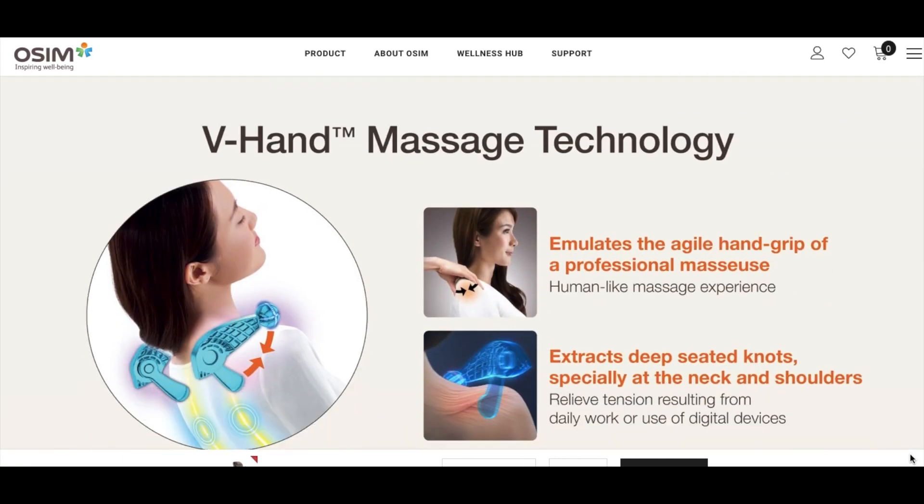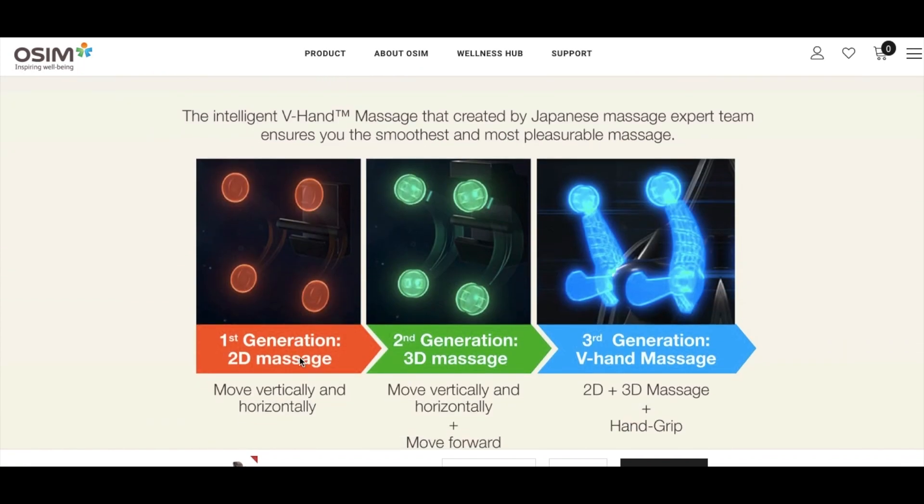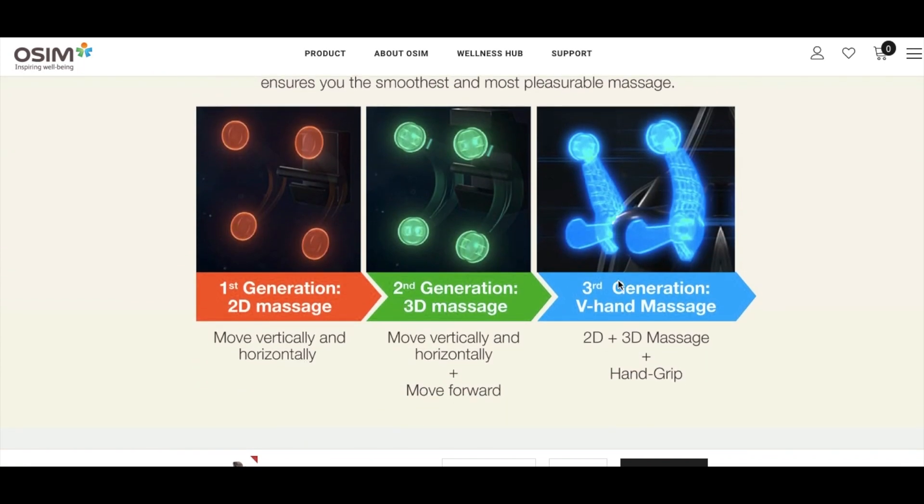I also like how the massage heads on this machine move in different degrees of freedom in a more three-dimensional manner, simulating the hands of a real masseuse — this is what OSIM markets as the V-Hand massage.